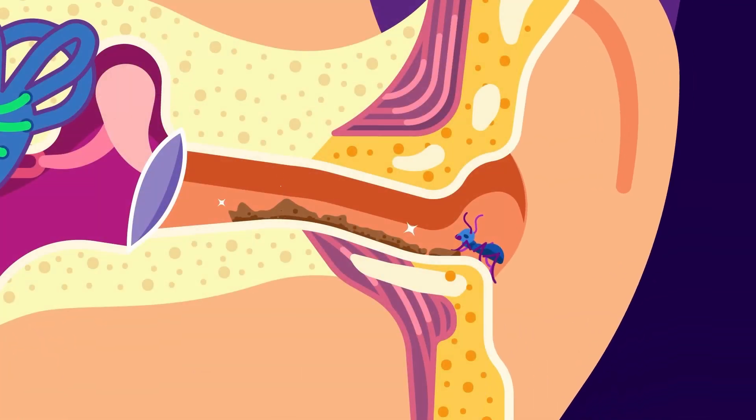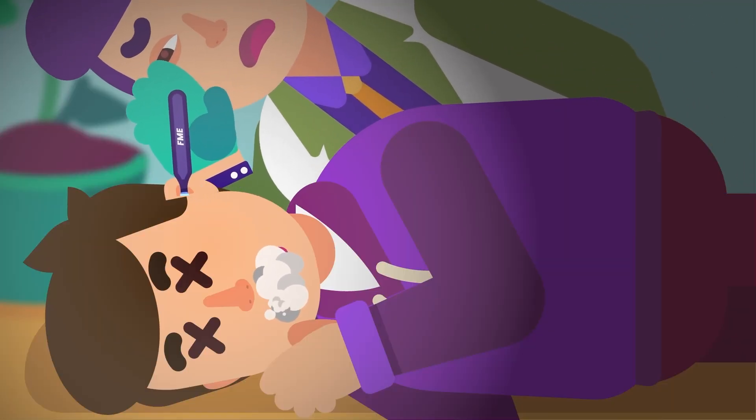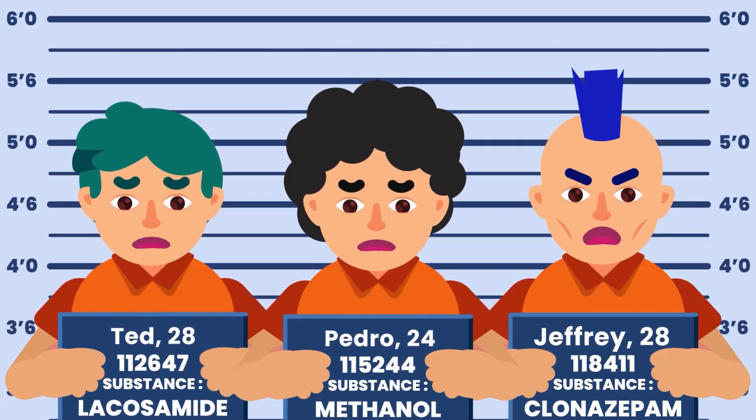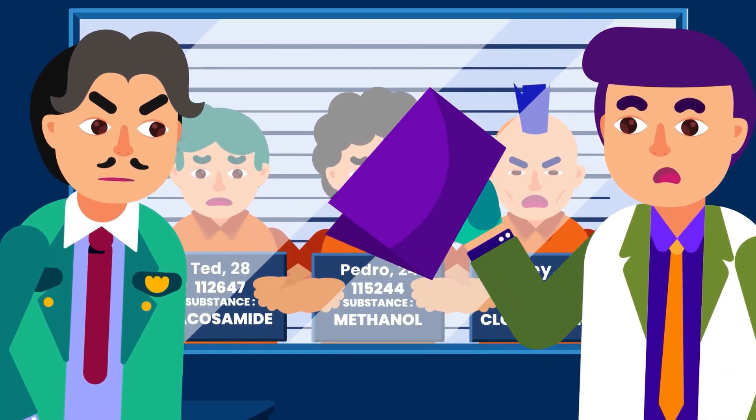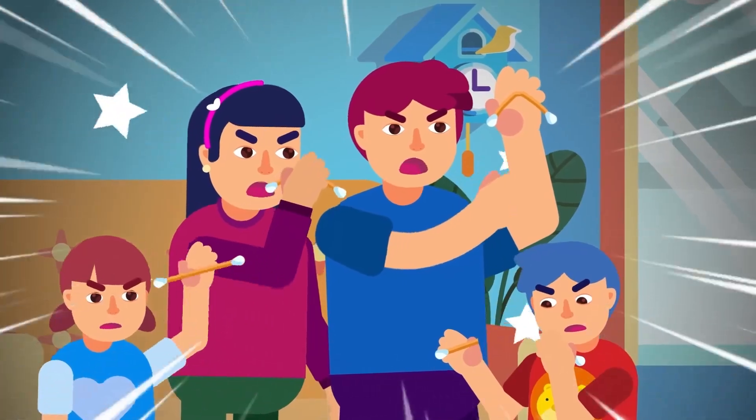The wax exists for a reason. Apart from having antimicrobial and protective effects on the ear canal, it can also push the accumulation of dust and dirt out of the ear. And in case you are murdered using a particular drug, the wax composition can surprisingly help the investigator to catch the killer.